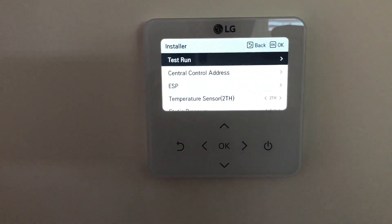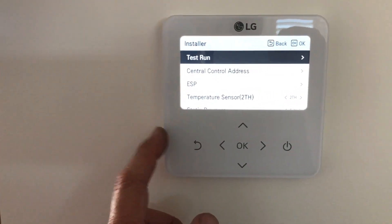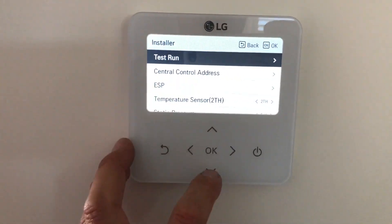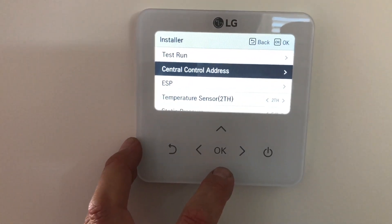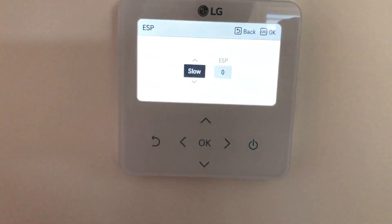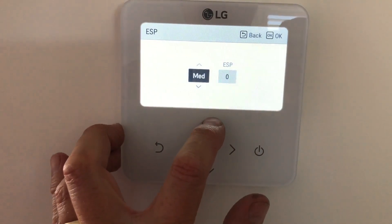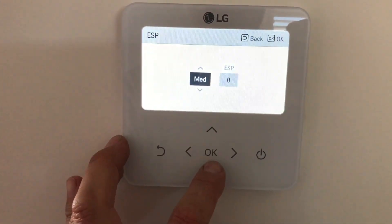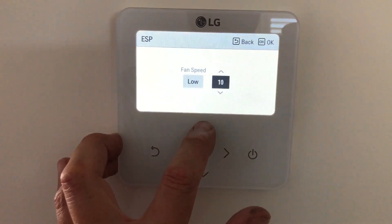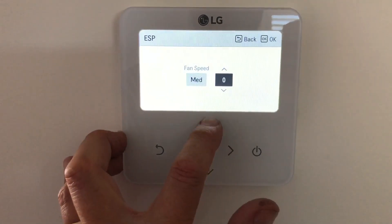Now that passcode setting will change depending on the current firmware update on the controller. So you've got test run, control address, ESP. We normally set that. On this one here you've got slow, low, medium, high and powerful. On the ducted units it's only low, medium and high. I've just set this at a random number because it's going to take me too long.